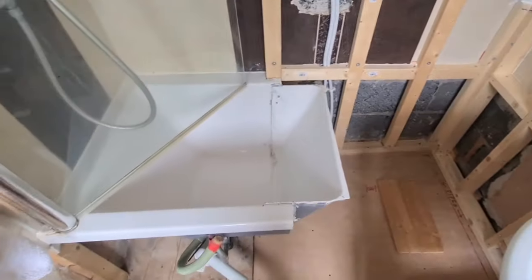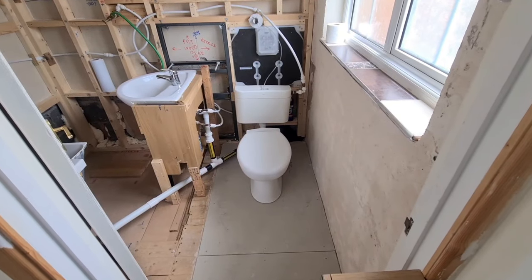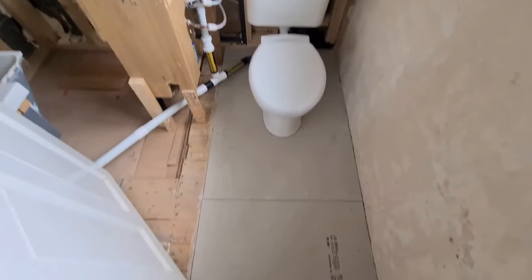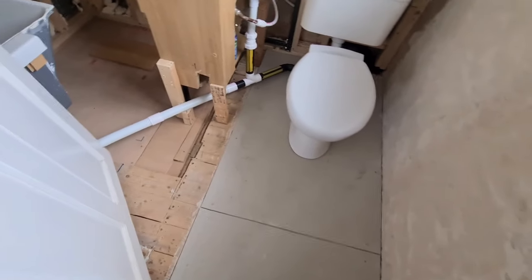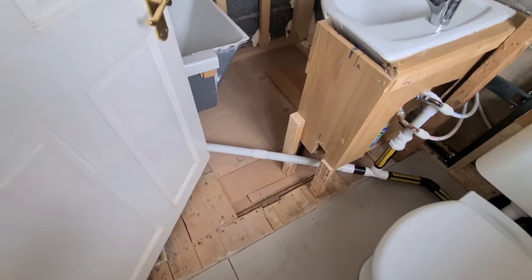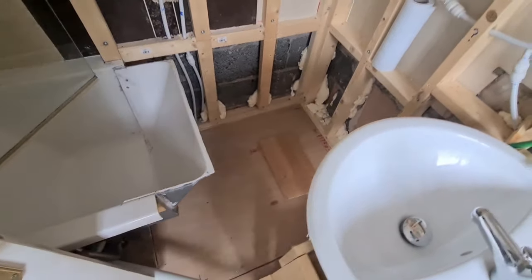And of course our famous mini bath — as you can see it's coming along. Got some cement boards down. You can see the different levels in the floors — I've got to sort that out. That's where the shower tray is going to go.